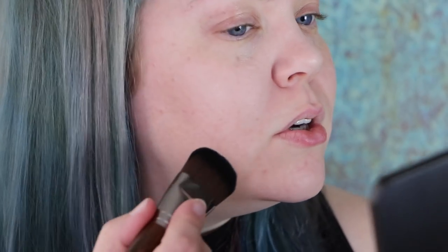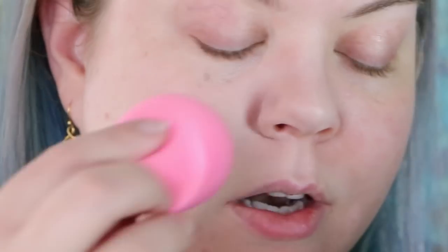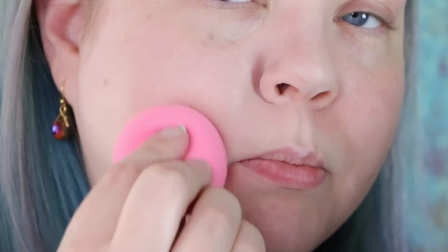This is R210 — that is the color I'm using today. The R series is the red base, and the Y series would be the yellow base. I have very little on the brush and I'm going to take it in places where I really need it, like right under here — I usually get really, really red. Then I'll come in with the beauty blender to blend it in and pound any lines away.